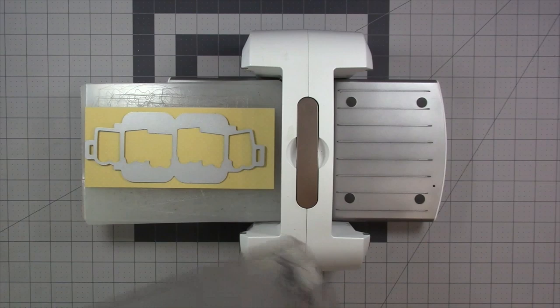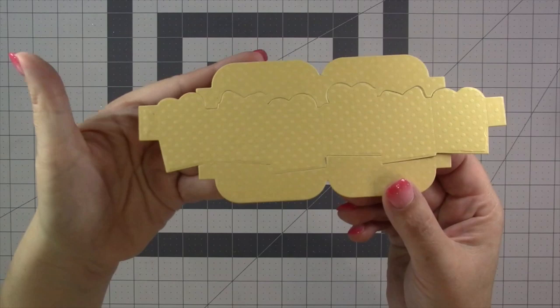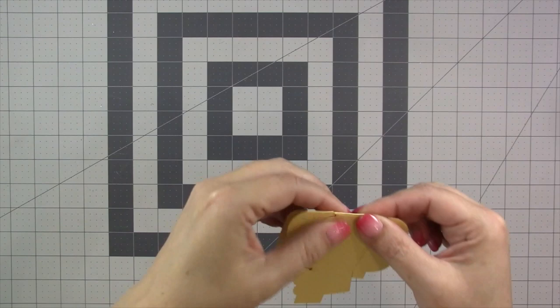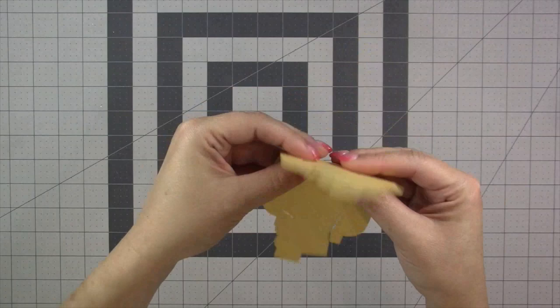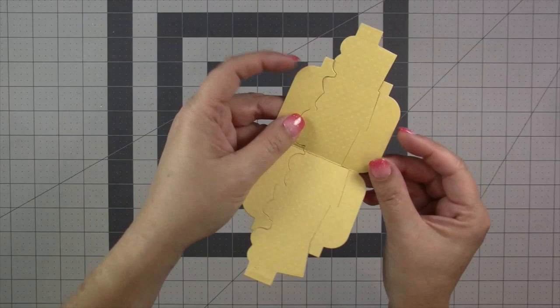The pivot panel itself is just a single piece. You can use any die cutting machine that can accommodate a wafer thin die — today I'm using my Spellbinders Platinum 6. The die has done all the cutting and scoring. The first step is to find the center fold in both directions: fold to the back, reverse and fold to the front, then return everything to flat. That was just about finding the folds.